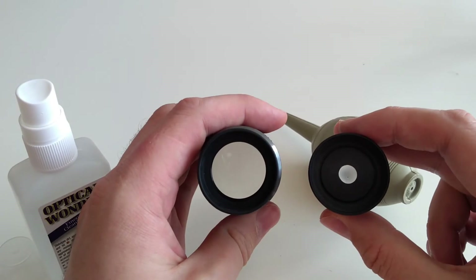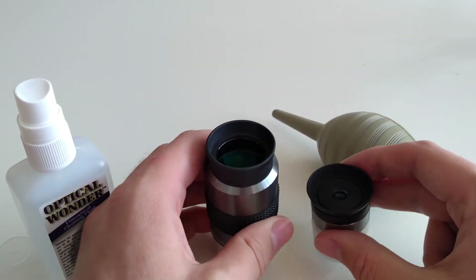And there's two clean lenses. Well, that's it for another astronomy video. If you like this video, please give us a like, and if you have any questions, please leave them in the comments below. If you want to see more astronomy videos, please subscribe.